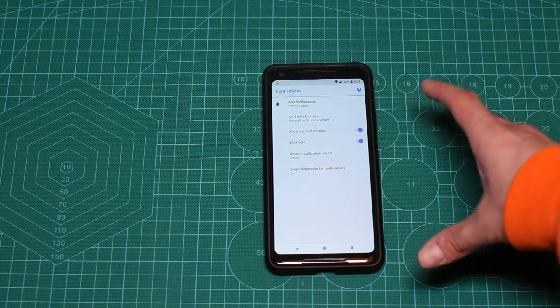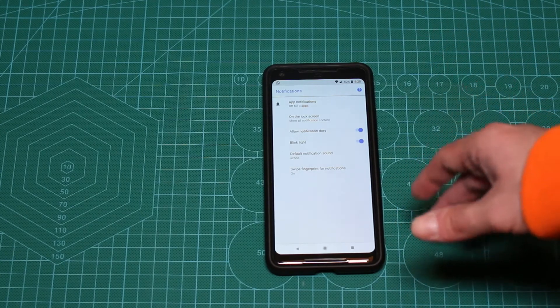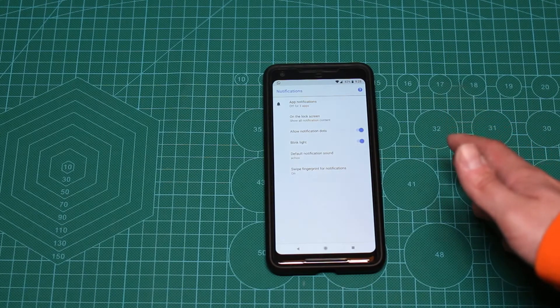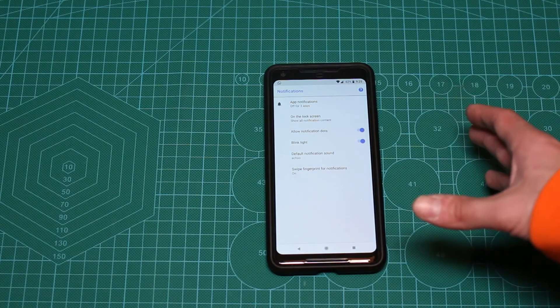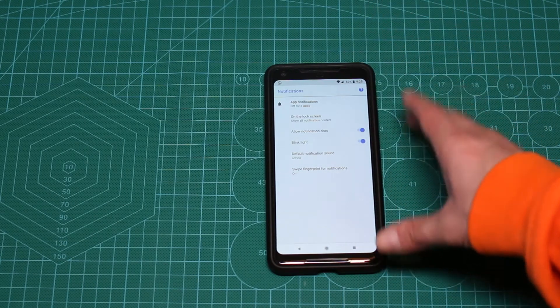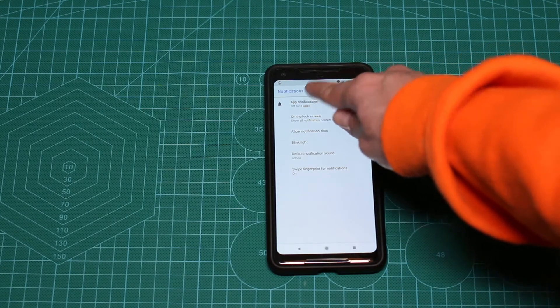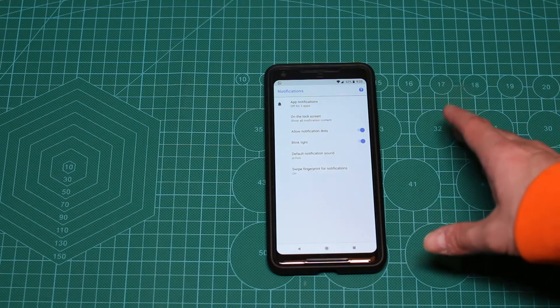After you do that, you might still need to enable it in the individual apps that you use. For example, on Facebook Messenger I didn't find any settings, but on WhatsApp you can actually enable or disable it and even change the color. Right now I have a WhatsApp message — the blink light only works when the screen is off.